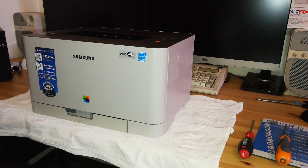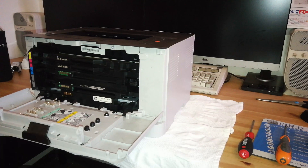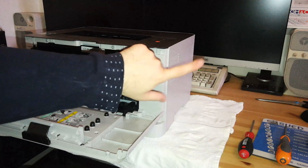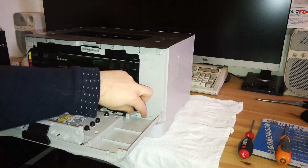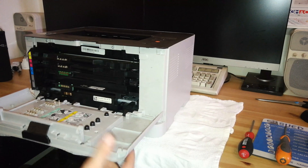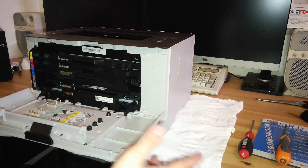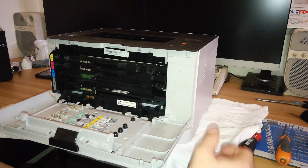Just before starting the repair I want to mention that the repair I'm going to perform is taken from the official service manual of these printers, but with one difference: the Samsung official documentation does not tell you to remove the front panel in order to remove the right panel. Removing the right panel without removing the front one is a pain because there's a piece that's difficult to get past. I'll show you how to remove the entire front panel — it's easy and makes your life much easier.